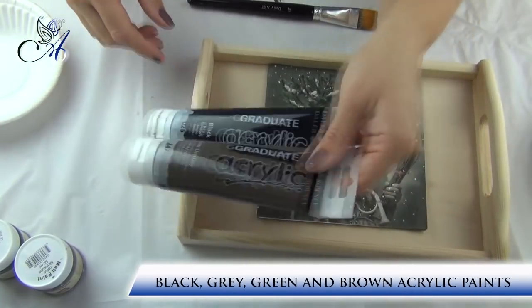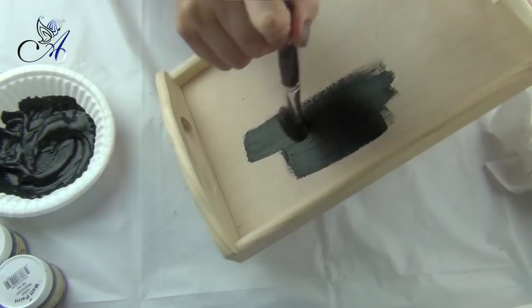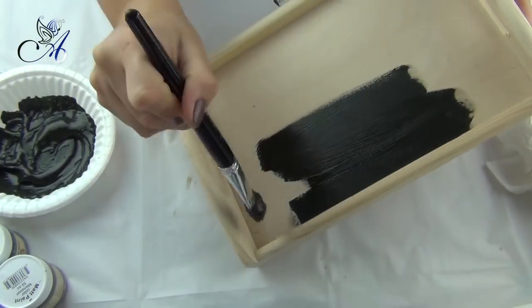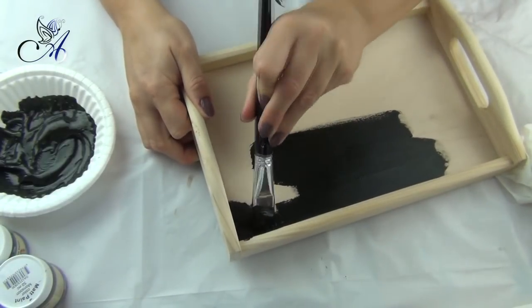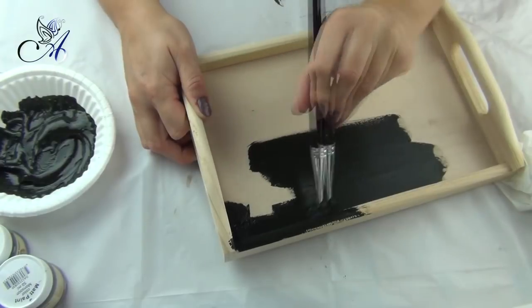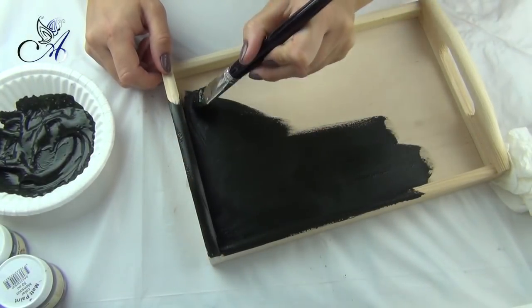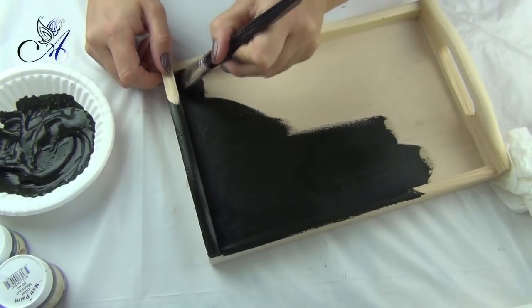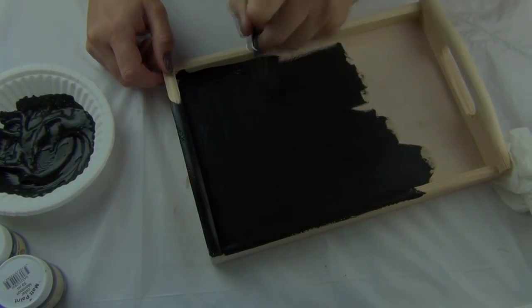First I paint my wooden tray with a mixture of acrylic paints to match the darker background of my napkin. I apply only one coat as coverage is very good. All the materials used in this video can be purchased in our shop at www.aggiescraftshop.co.uk — I will leave you the link in the description below this video.